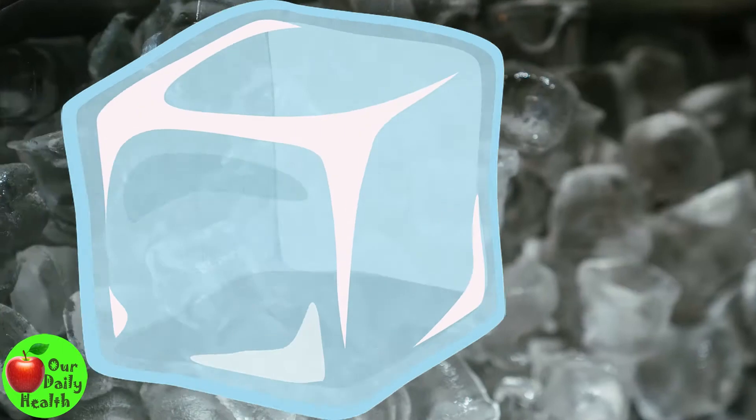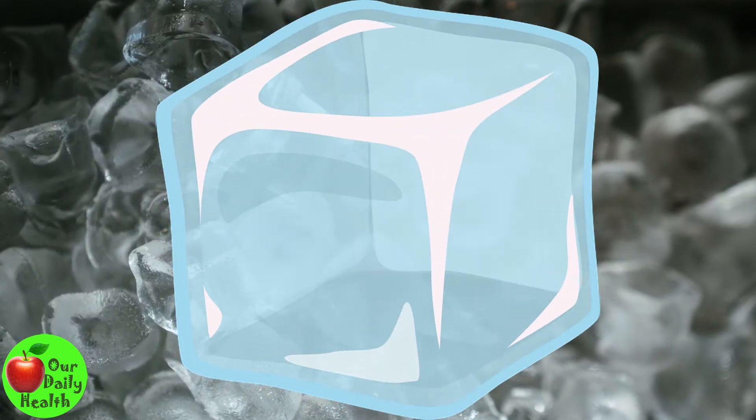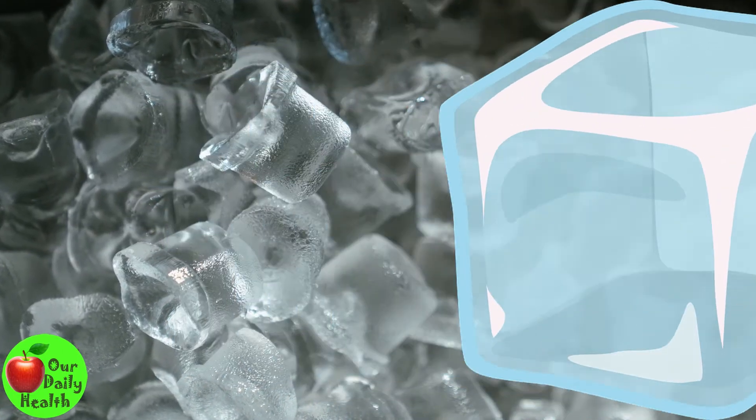To apply cold therapy, use ice cubes, wrap them in a piece of cloth like a light towel, and compress your knee to ease the pain.